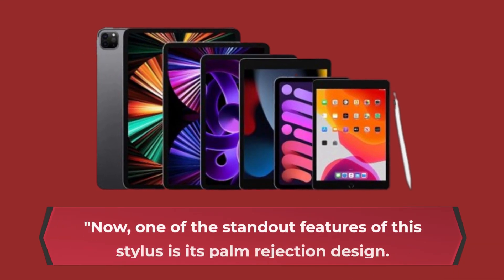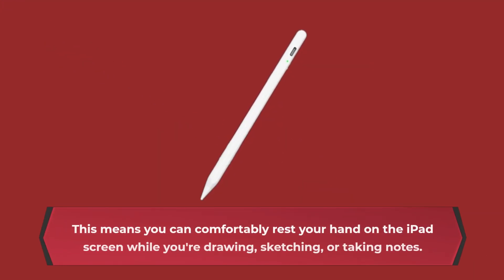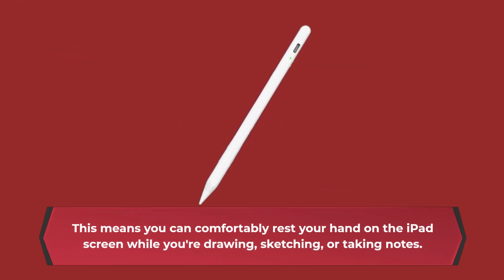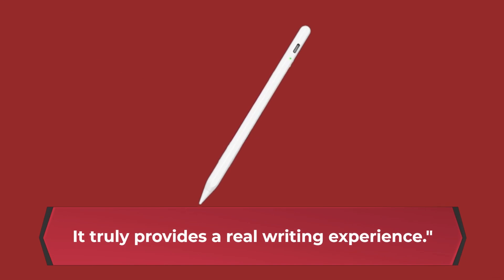Now, one of the standout features of this Stylus is its palm rejection design. This means you can comfortably rest your hand on the iPad screen while you're drawing, sketching, or taking notes. No more awkward hovering or wearing gloves. It truly provides a real writing experience.